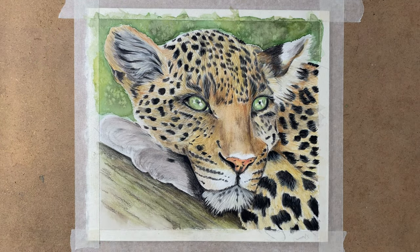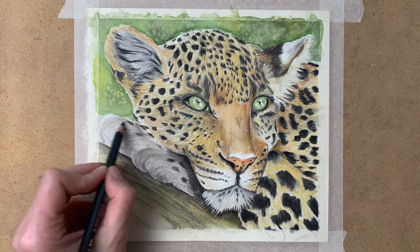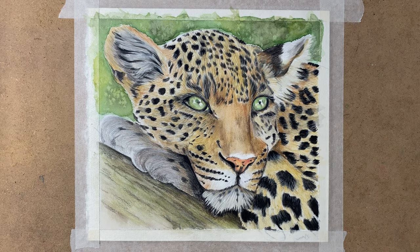Again, when adding water to your drawing, don't use too much water — just a bit of water on your brush, then wipe your brush off on a cloth and add it to your drawing.